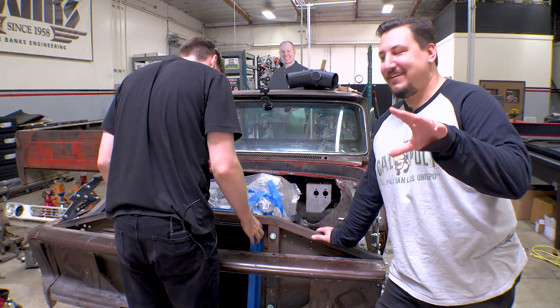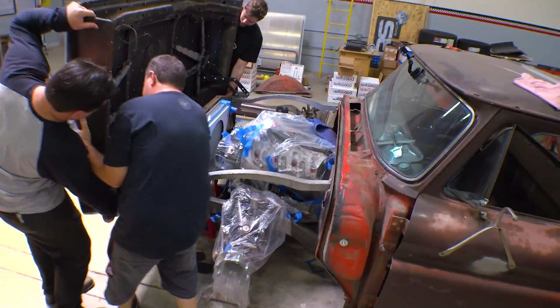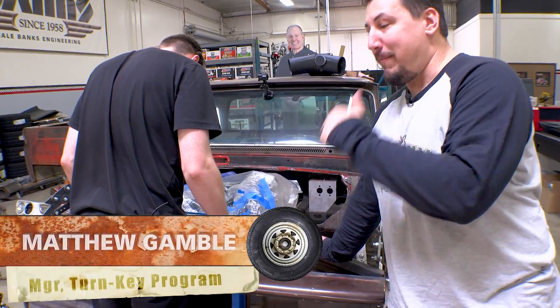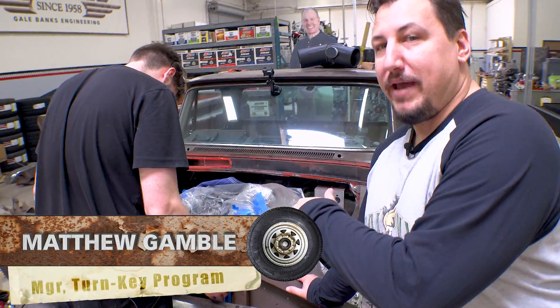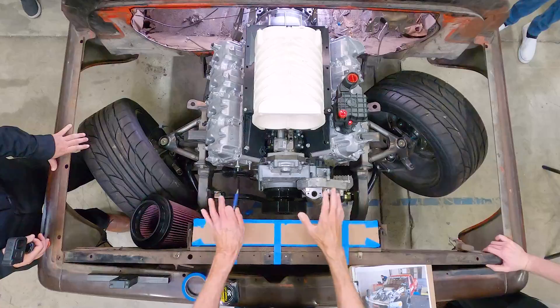We're still riding on the high from getting that hood on. We took it back off because we've got to mount more of our cooling package in the front. We've heard Gail talk about what we're going to do up here — now we've got to make that reality.